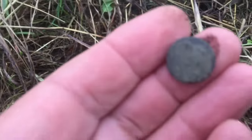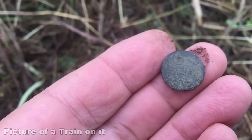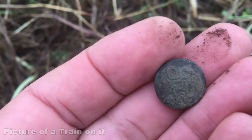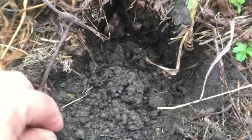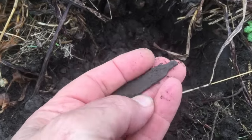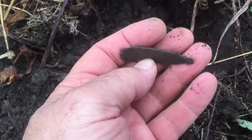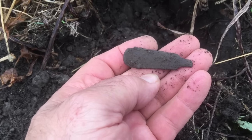Now that hole right there, I've got some kind of an overall button here. Can't tell what kind of pattern it's got. Can almost see it. I'll get it cleaned up. I don't know, about six inches deep probably. I got part of a spoon or fork handle — I'd say probably a spoon. I'll take it.